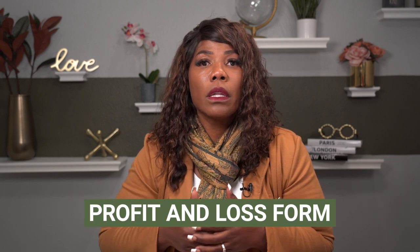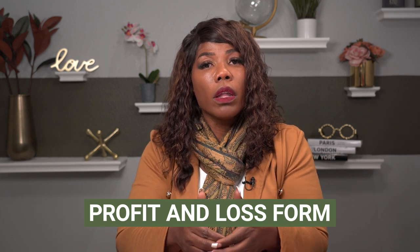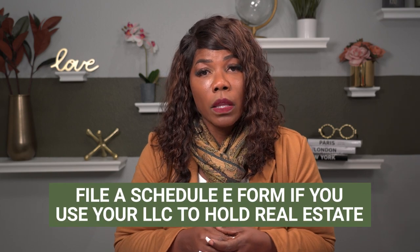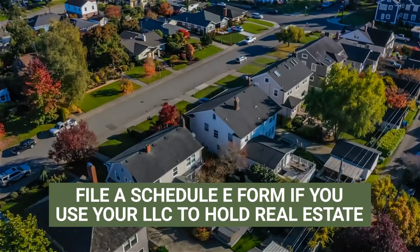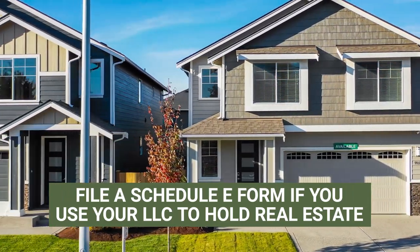And if you really want to level up, you want to make sure that you have what's called a profit and loss form put together. That is going to show your gross income and all of your expenses, and that's what's going to be needed to complete that Schedule C form inside of your personal income tax return. Now, remember — you would file a Schedule C or you would file a Schedule E. If you are using your single member LLC to hold real estate, you would then file a Schedule E, which is the residential rental property schedule.